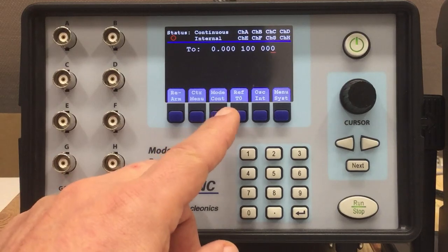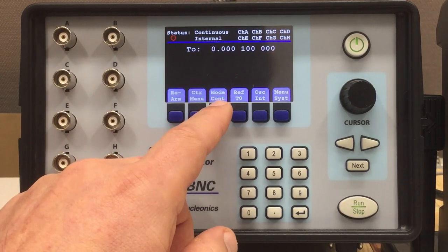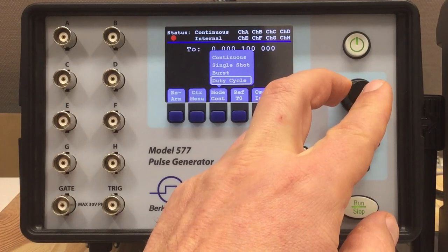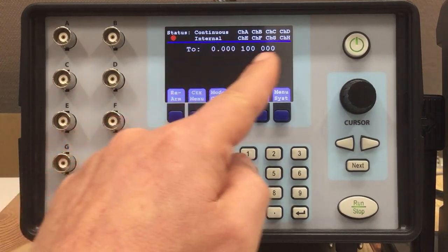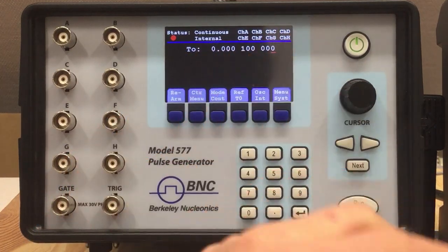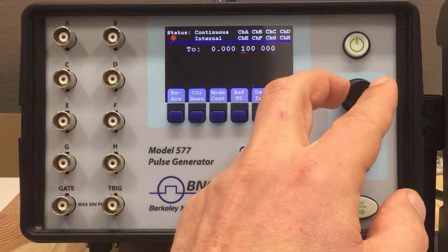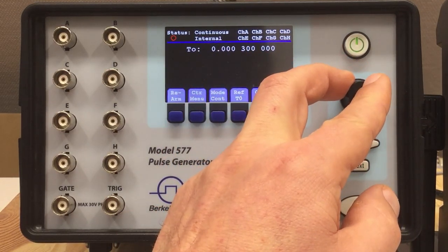The general mode of T0 you set via the mode button. Currently it says mode continuous, but you have three other modes: single shot, burst, and duty cycle — and with each mode comes a different set of parameters. For mode continuous, we have the time between pulses in seconds. You can set it either with the knob and cursor keys — select the digit you want to change and increase it — there's overflow, so no worries.